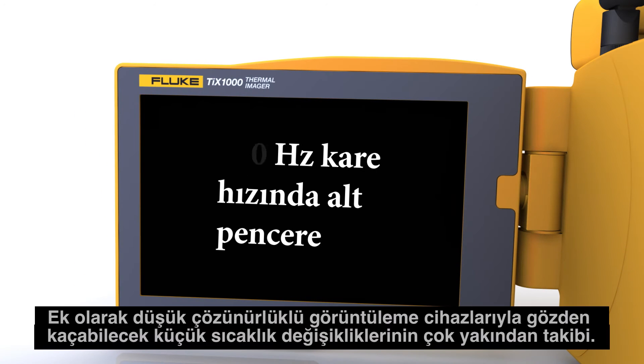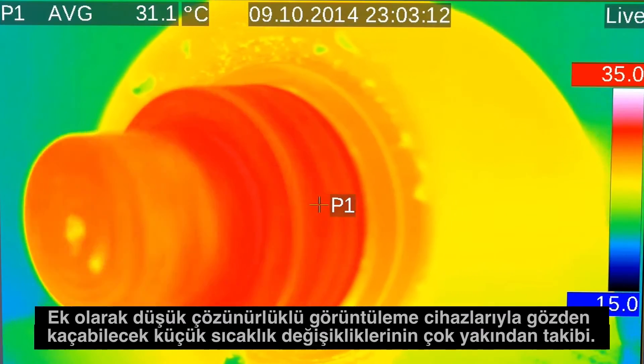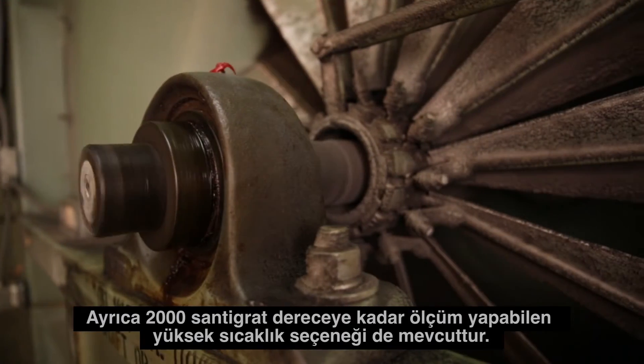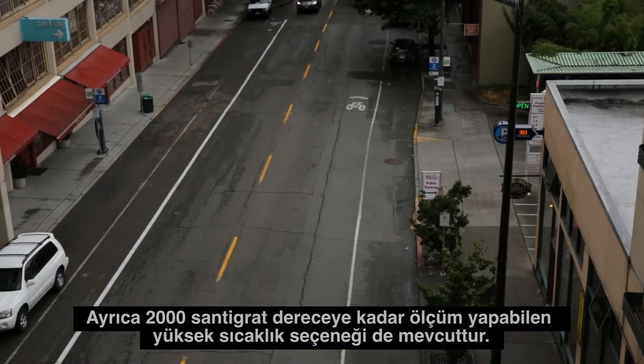Plus, up-close detection of small temperature changes — the kind that may be missed with lower resolution imagers. There's also a high temperature option available that measures up to 2,000 degrees Celsius.